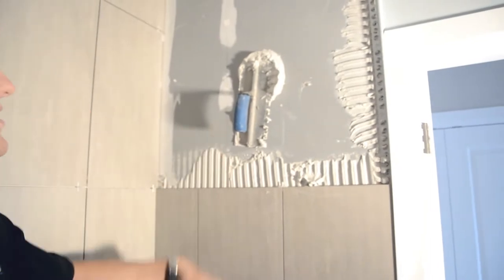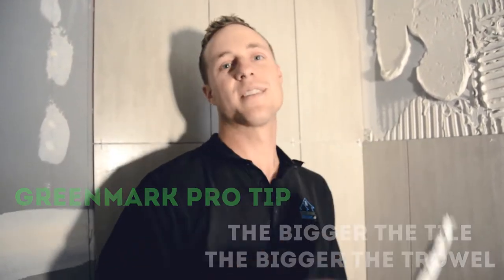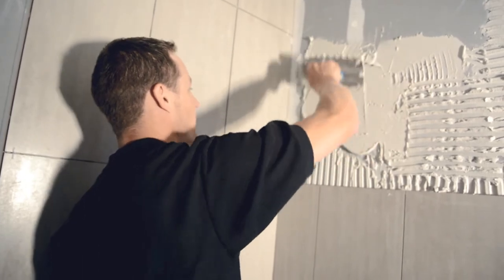So here's an example of the ultralight thinset. As you can see it's holding my trowel in place. So what I always say is the bigger the tile the bigger the trowel. As you can see we're using the half inch trowel again. This is the ultralight mud — sticks to the wall nice.